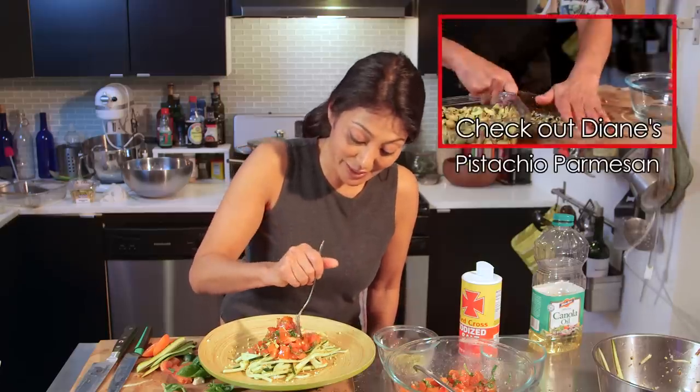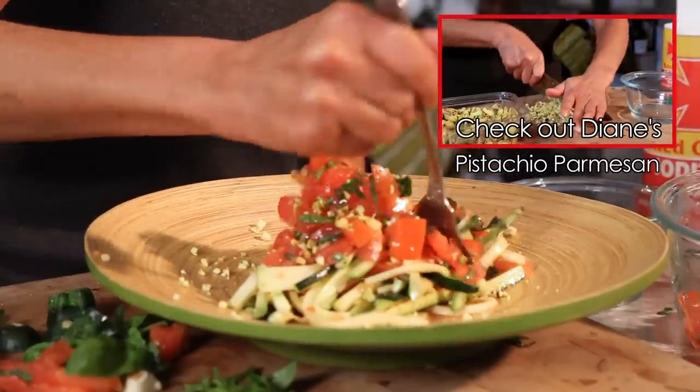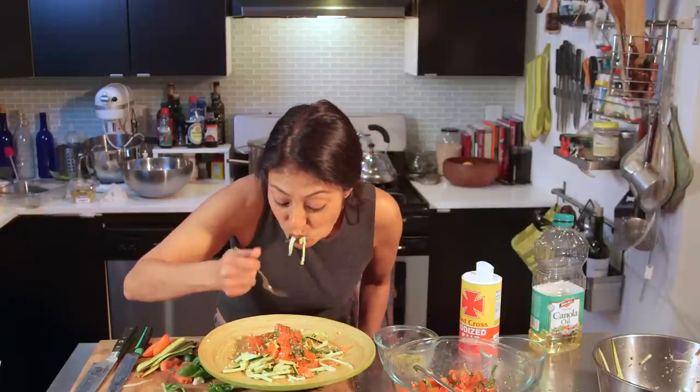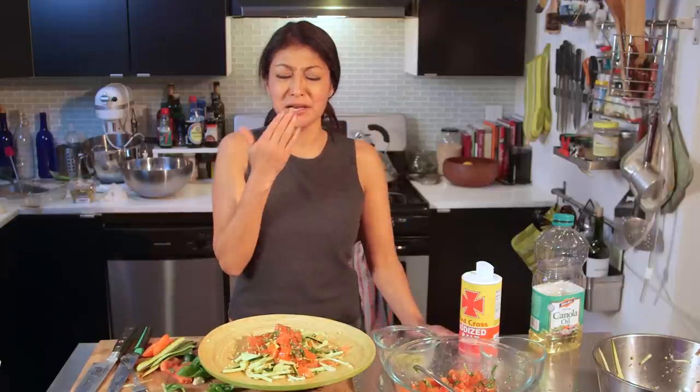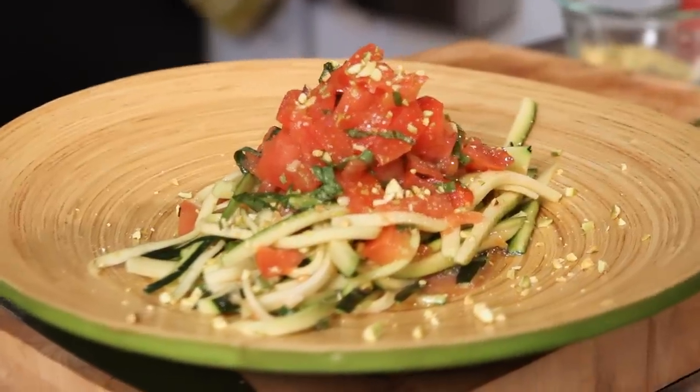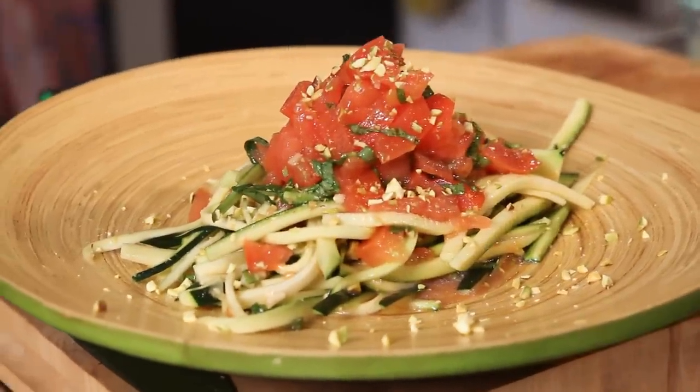We are ready to go and taste this. And don't forget to check out my bootleg tip on how to make your parmesan from pistachio. Holy heck — this is actually really good. Fully Raw Christina, you have made a believer out of me. Try this and check out Fully Raw Christina — she has some amazing vegan live dishes. And I will see you next week with another delicious dish. Ciao.